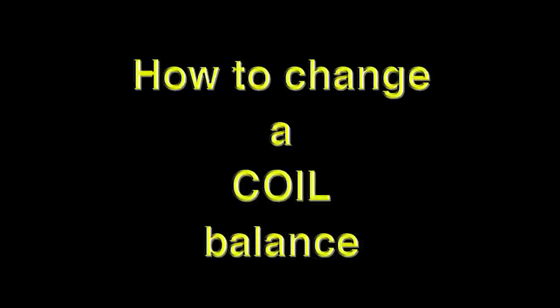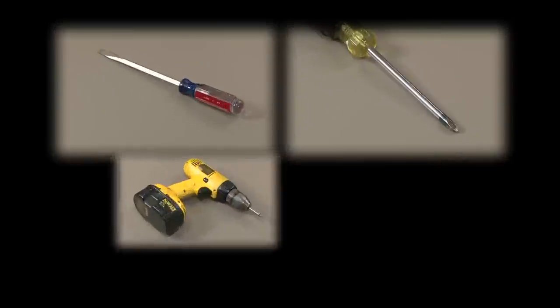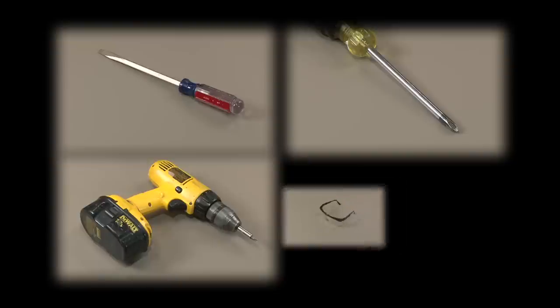In this training session, we're going to show you how to change a coil balance. The tools needed would be a flat screwdriver, a Phillips screwdriver, a screw gun, and also safety glasses.